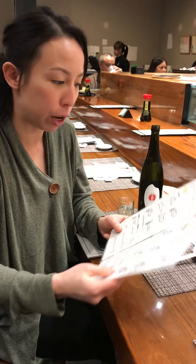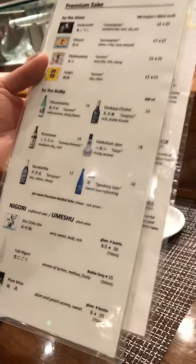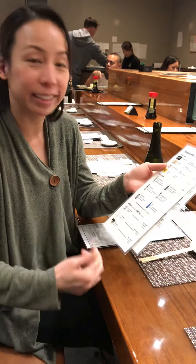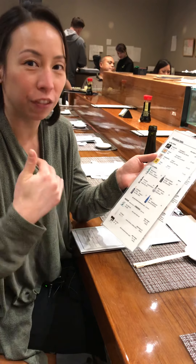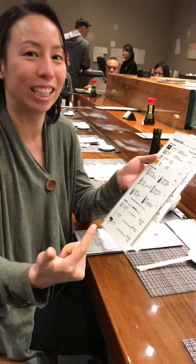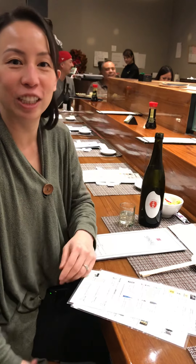Keep in mind: a lot of people learn the words ginjo and daiginjo and think daiginjo is the best because it's polished the most. But if it's not a junmai daiginjo, you're polishing off a lot but still not getting pure rice sake. If you're looking for the best of the best, look for a sake that says junmai daiginjo — made with only rice and polished 50% or more. Cheers! Have dinner. We'll see you next time!